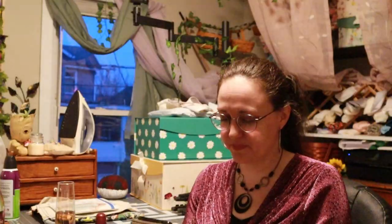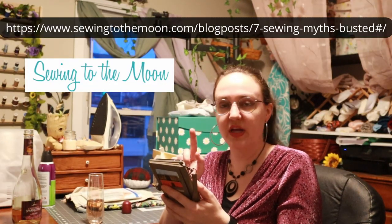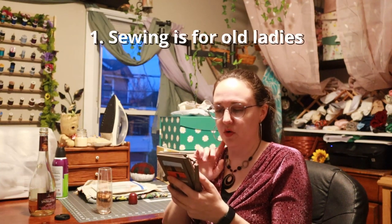Okay, we'll do one more site. This is Sewing to the Moon, and it's Seven Sewing Myths Busted. Number one: sewing is for old ladies. When I was young — and by young I mean under 12 — I thought this. That didn't stop me from wanting to sew, and it didn't stop me from crochet either, but still something I thought. I just thought I was cool because I did something that old ladies did.